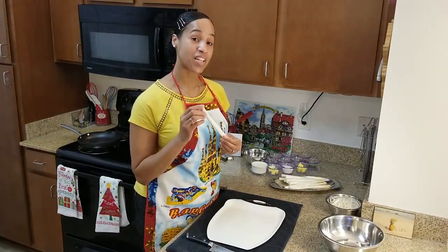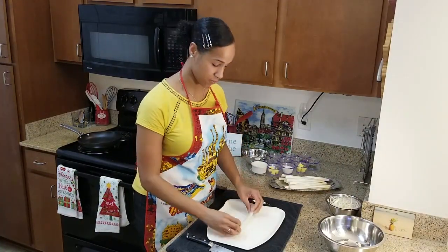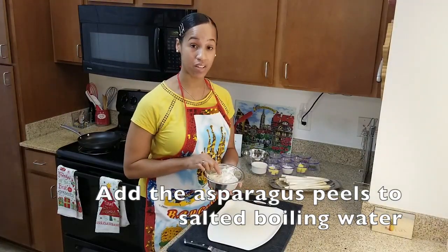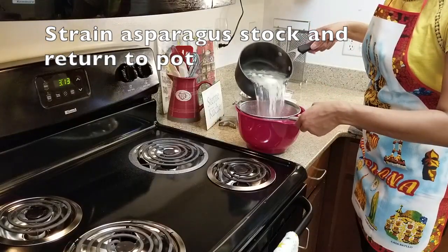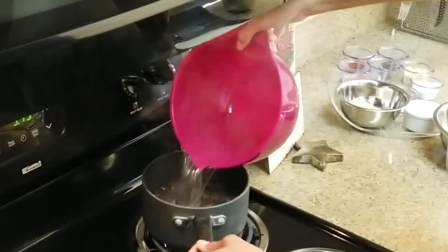The remaining asparagus, we're going to cut that into one-inch pieces. Just take your knife and cut about one-inch pieces, just like so. Take our asparagus peels and add them to boiling water. Strain our vegetable stock and vegetable broth and pour it back in the pot.